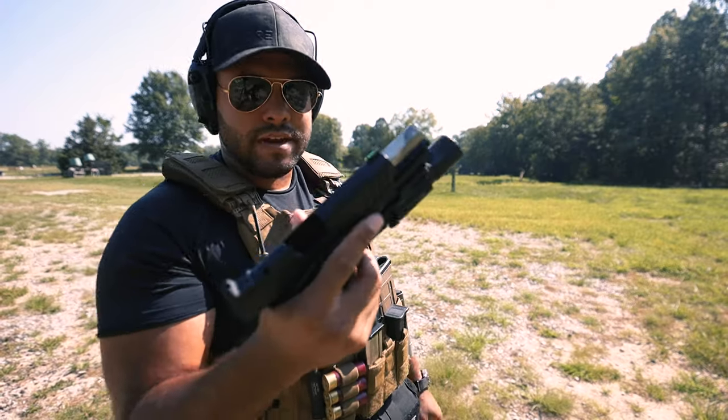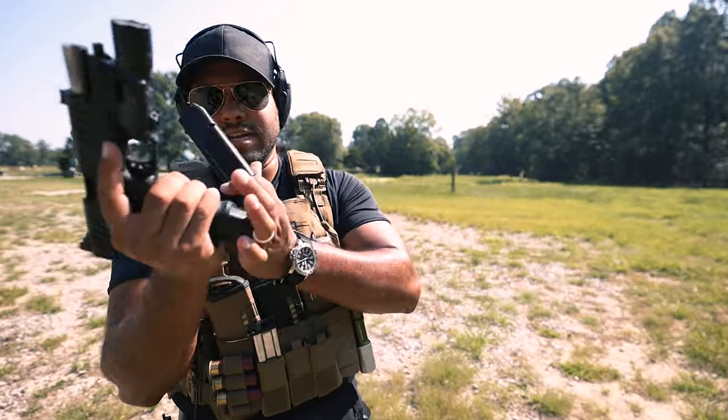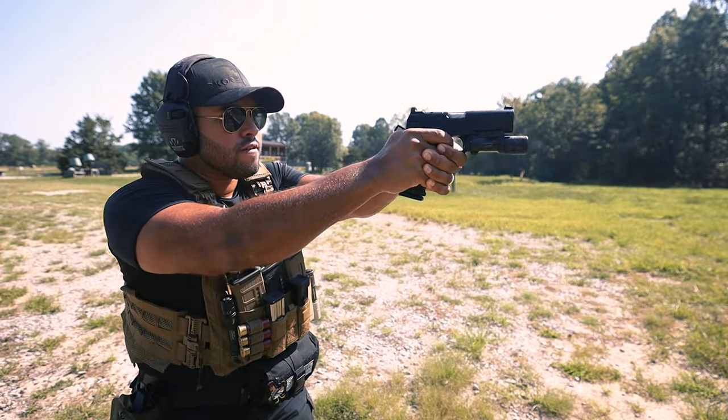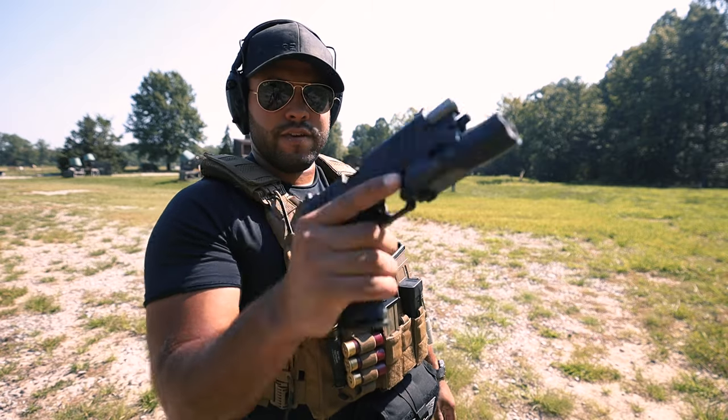Maybe I was limp-wristing it there. All right, let's try another mag. Let's just go through these mags real quick, just because it's fun to shoot. Failure to feed again - it looks like it doesn't want to go all the way.